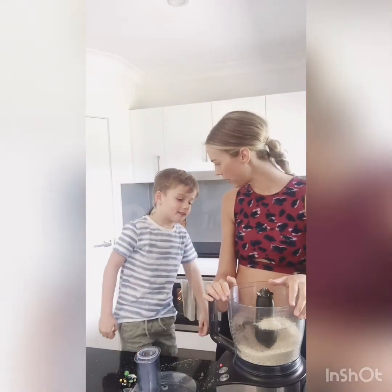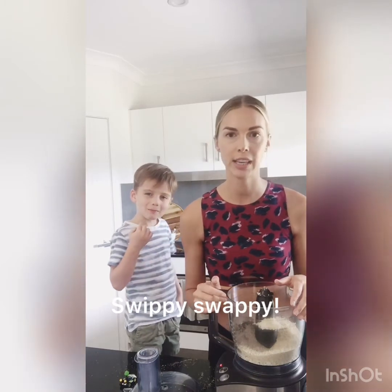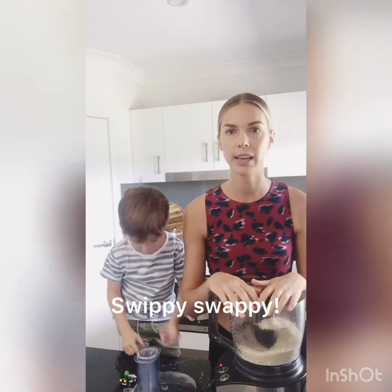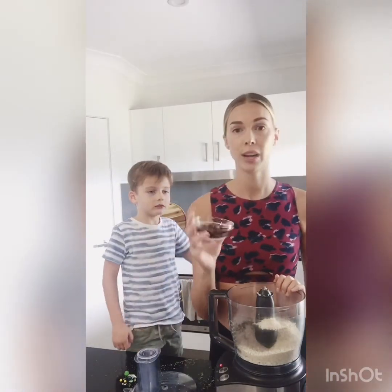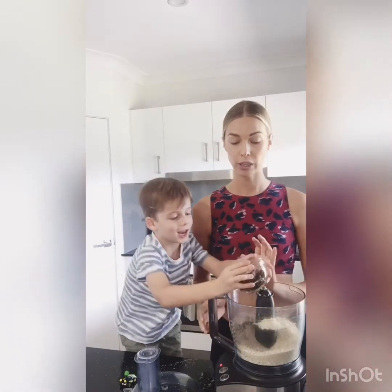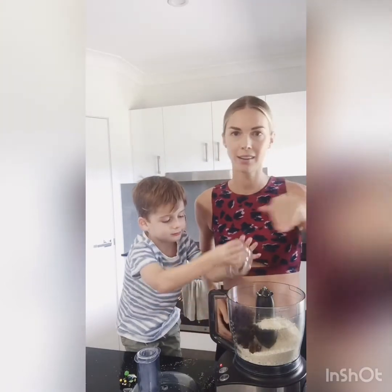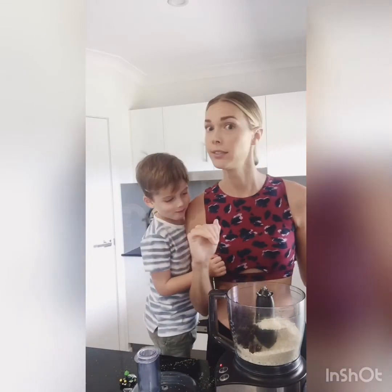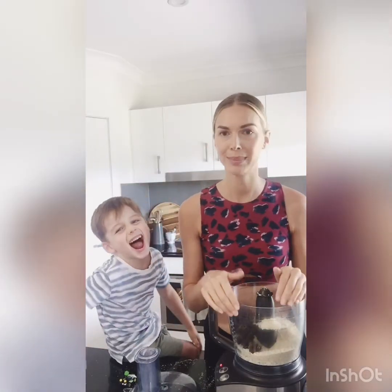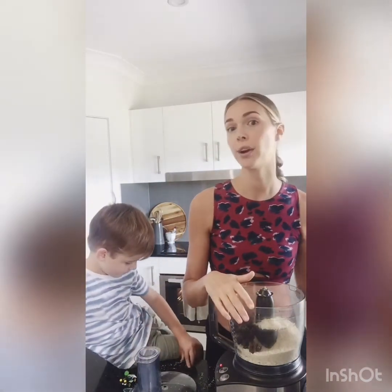The great thing about this recipe is that you can change a lot of the things for whatever you've got laying around at home. It's very forgiving. And same with the dried fruit — you can use dates, apricots, or whatever you've got or whatever your preference is.